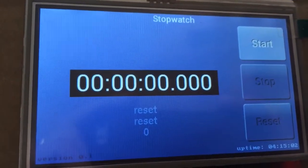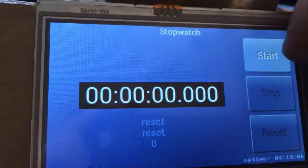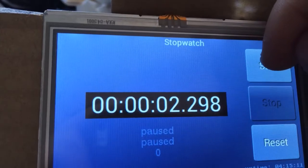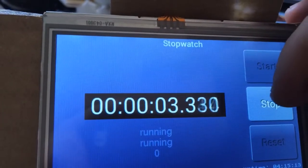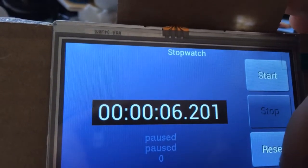Stop should be pause — I'm going to change it probably. So: start, stop, start to recommence — can't do anything else — stop and reset.